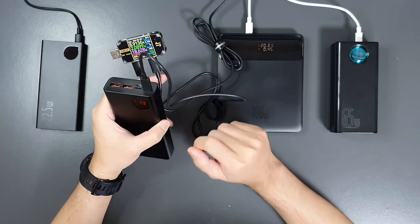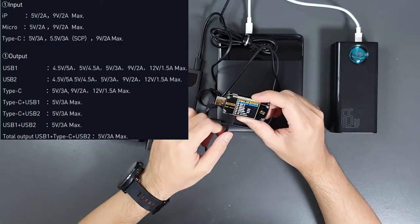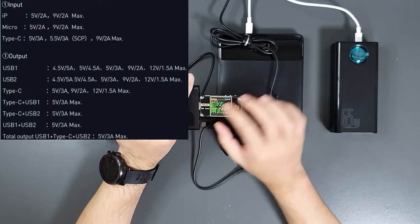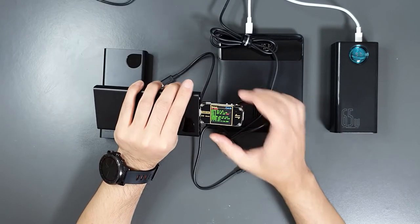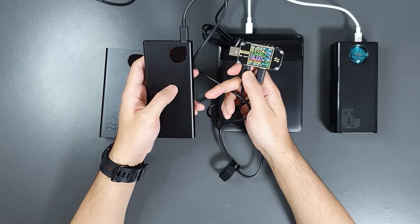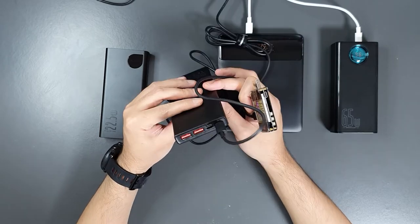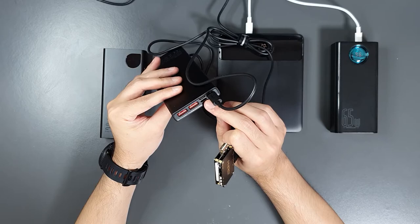Now let's check the 10,000mAh power bank. The USB-C port supports PD 3.0 at 22W, QC 2.0 and QC 3.0 up to 12V, Samsung 12V, and Huawei. The USB-A outputs have QC 2.0, QC 3.0 up to 12V, Samsung and Huawei up to 12V at 25W. The input is charging at 9V 2A — 18W — as per specification. This one is quite light despite its metal case and includes USB-C, micro USB, Lightning input, and USB-A output ports.